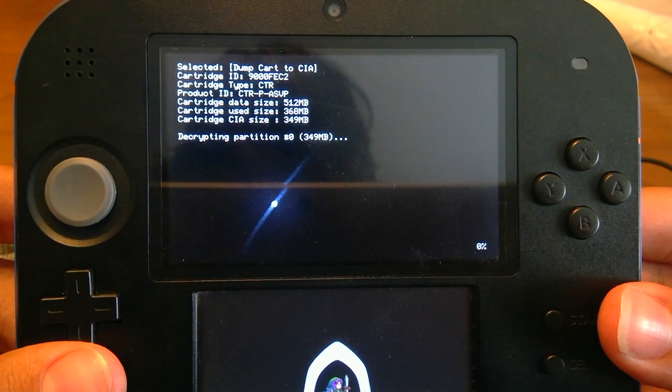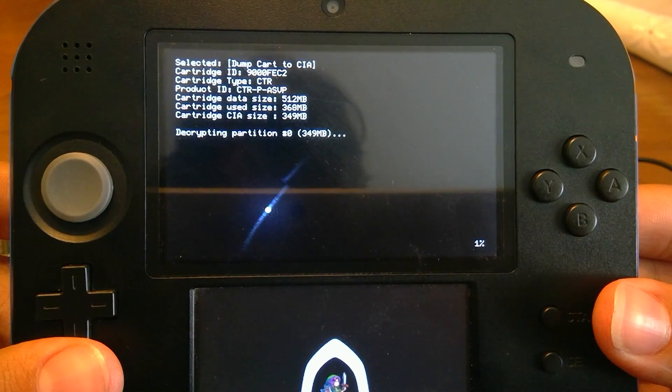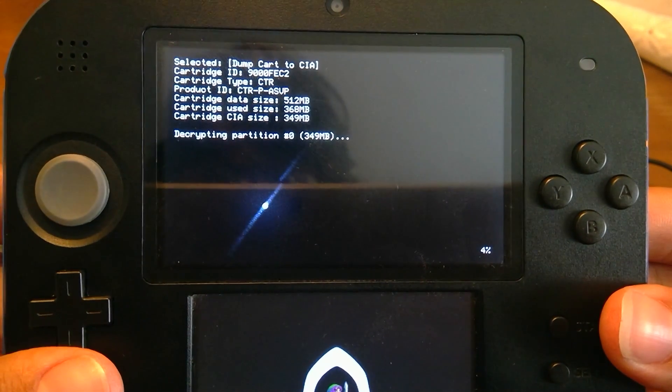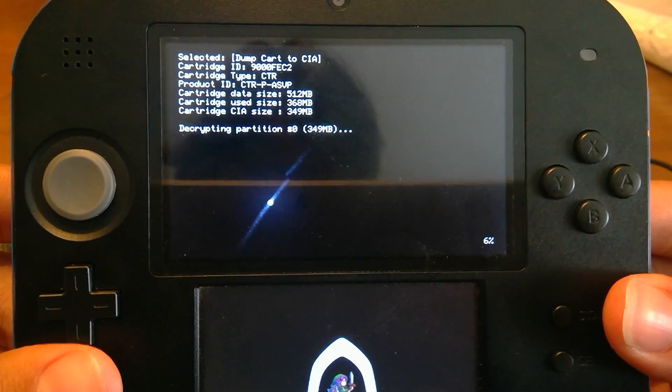You'll see the Cartridge ID and CTR info appear. It's showing 349 MB — this is going to be relatively quick because the game is actually very small. I'll be back once it finishes.